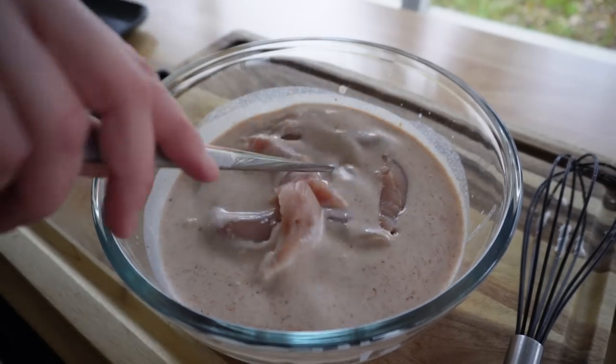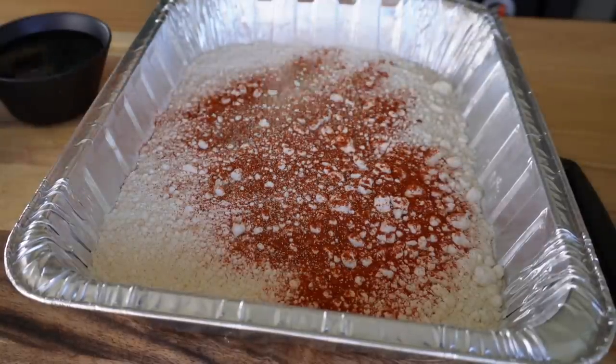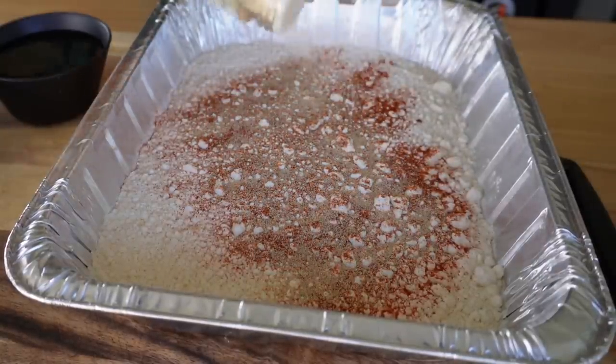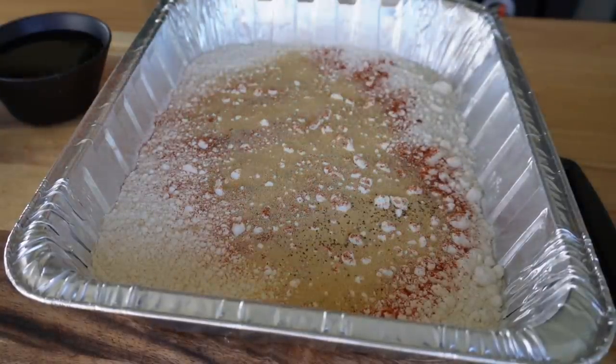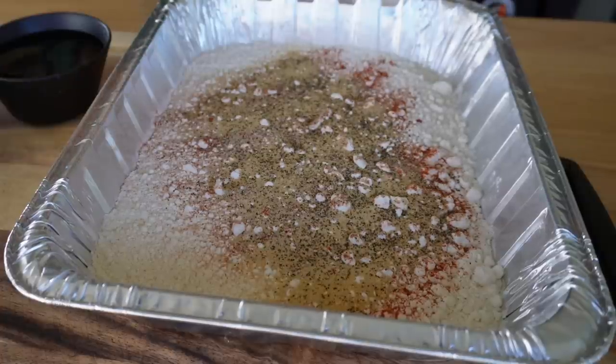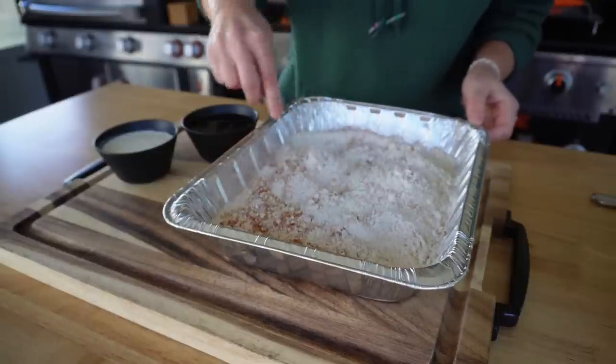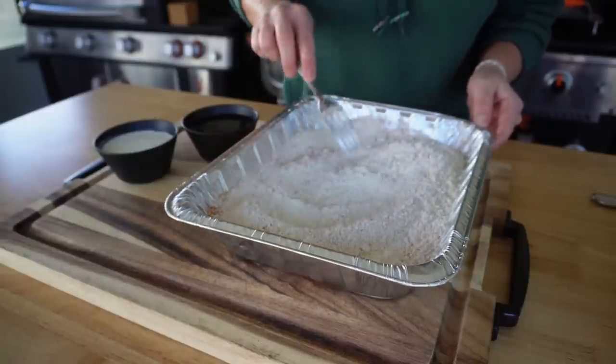Once it's time to start cooking these, I'll remove the bowl from the refrigerator 30 to 45 minutes prior. This way, they can sit at room temperature for even cooking. I've added three cups of all-purpose flour into a throwaway tin — this gives me enough room to work with my chicken. We'll season it up with some paprika, cayenne pepper, more onion and garlic powder, and some black pepper. Give that a mix just to incorporate those ingredients together.